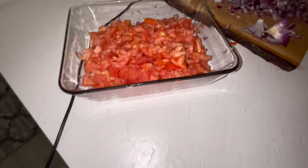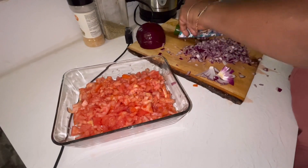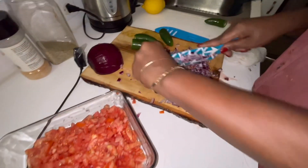You can use either sweet Vidalia onions, a sweet onion, or this purple one. If I use the purple one, I'll cook with it.